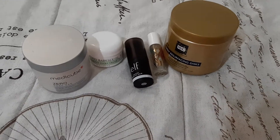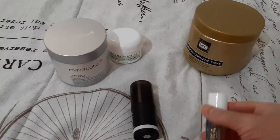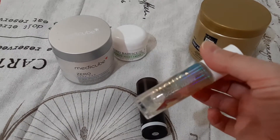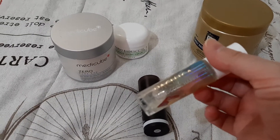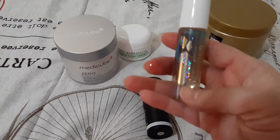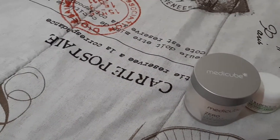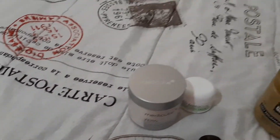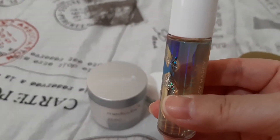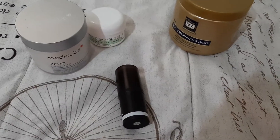I do have two graveyard products that were in previous projects, like this Pacifica Hardcore Happy. It was in my Fifty Shades of Pink and it's also in another project of mine. I just want to get this out and it's almost done. It is right here and it's leaking. So that's the first one.